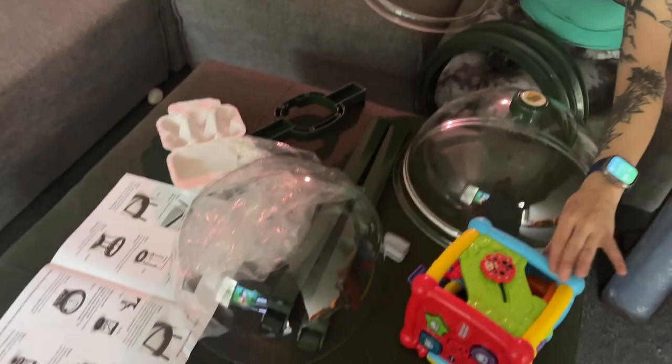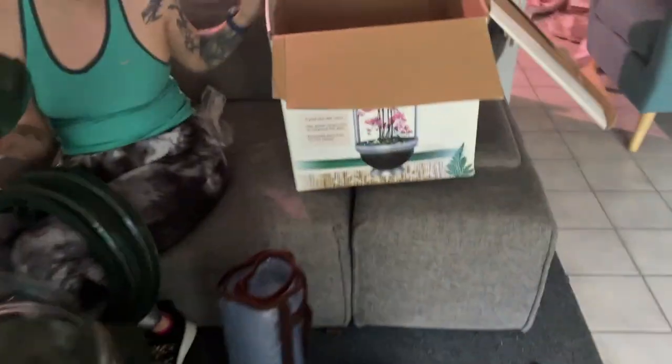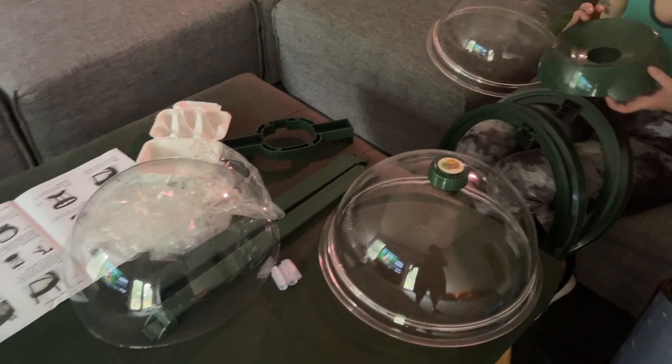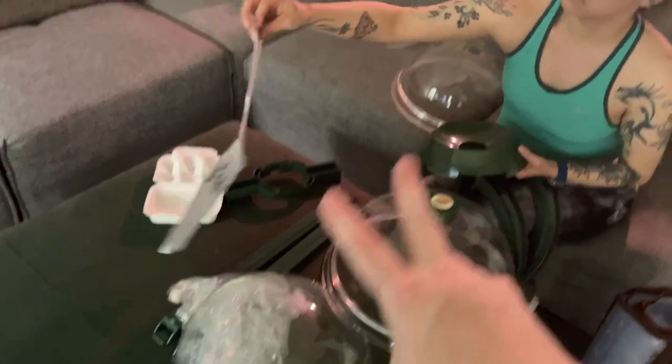It's free for you to do, and it helps our channel so much. All right, so let me show you what we got. This is obviously not part of it, but my wife is setting out the other pieces here of what's supposed to be a chameleon cantina. We're gonna take a look at all these pieces, see if we can get it put together real quick, and then we'll show you the end result.